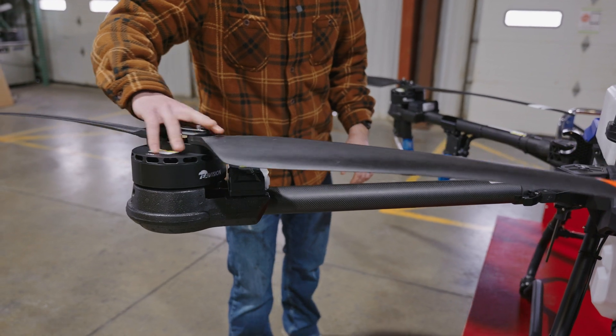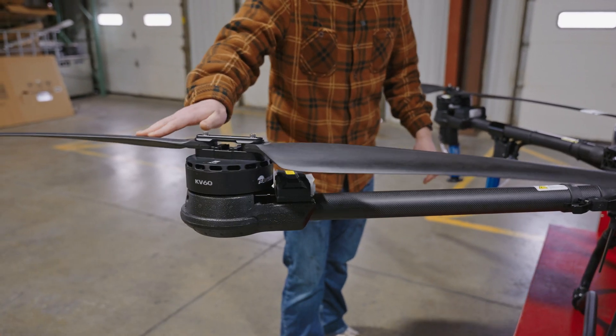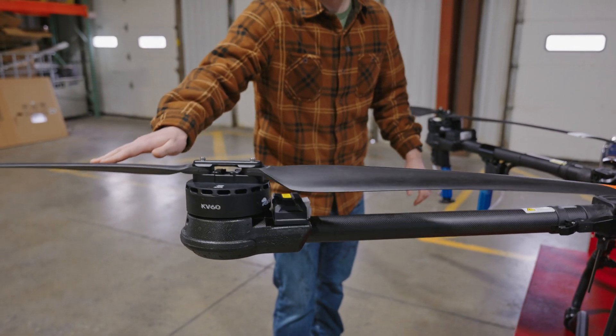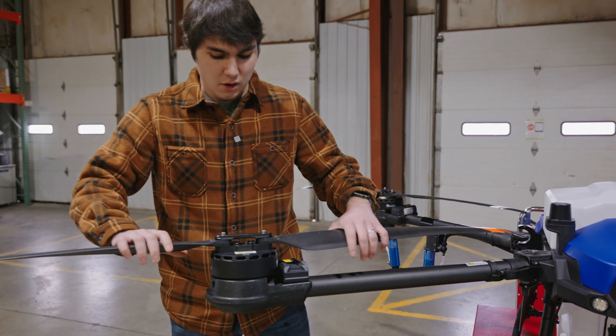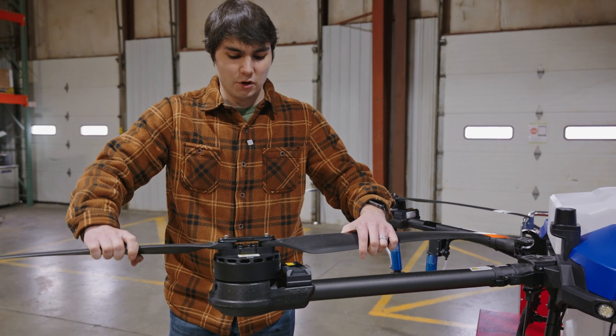Next, we're going to want to make sure that our motors spin all the way around in 360 degrees. We're going to do this for each motor in both directions and just make sure that there's no strange noises, no bearing catching, nothing like that going on. We're also going to make sure our props move freely and that there's no up and down movement in our props.